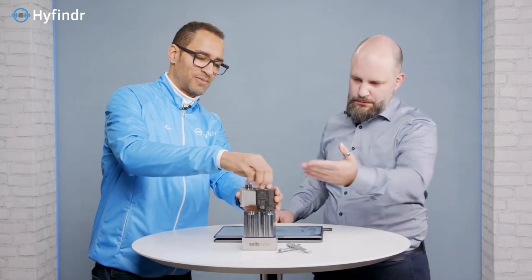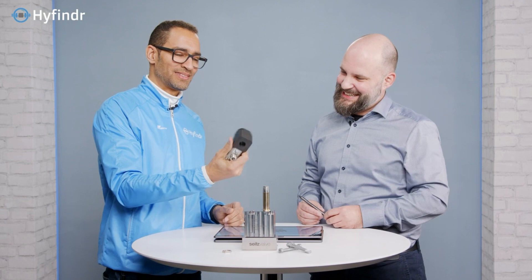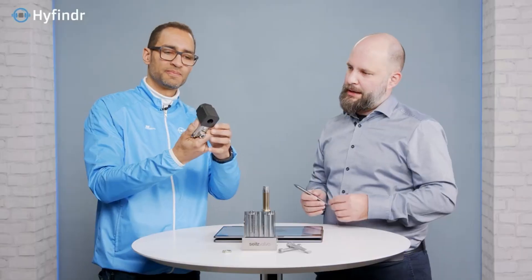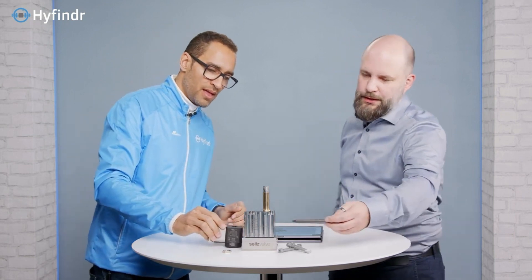Do you mind if I take this off a little bit? Because it's used for heavy industry. What is this part? This is the coil, the solenoid coil. So the electric coil creates a magnetic field and brings the inside here into movement. And all the secret is within that part here.